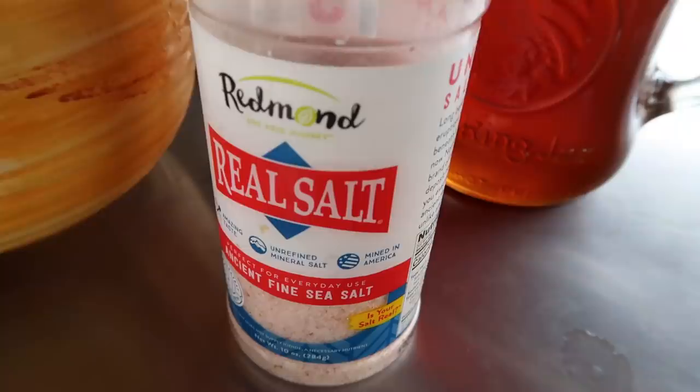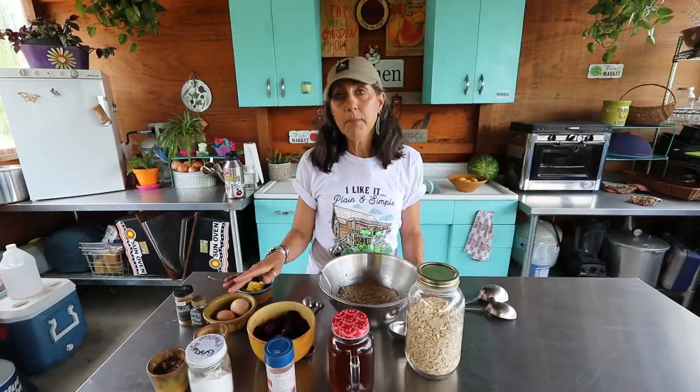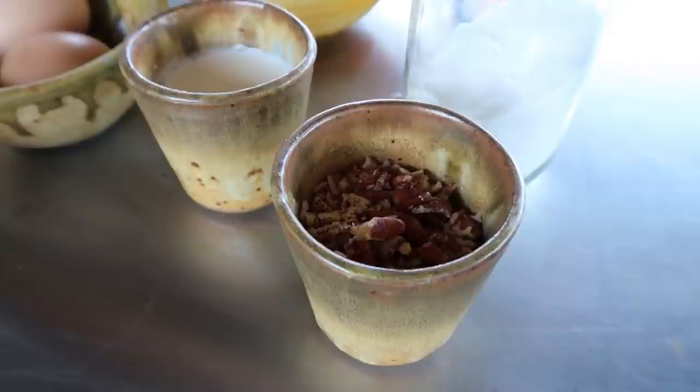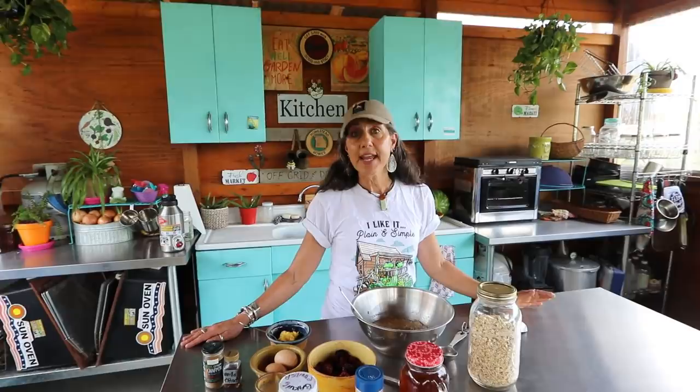You'll need raw honey or maple syrup, unrefined salt, some baking powder, fruit of your choice — I'm using frozen blackberries from last year's garden — some type of milk (almond milk, oat milk, or cow milk), chopped pecans, two large eggs or three medium eggs, butter, vanilla, and cinnamon. You'll need a nine-inch square baking dish. I'm using a cast iron pan today, and heat your oven to 375 degrees.